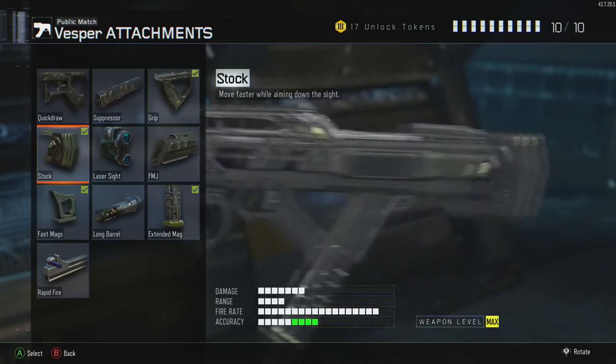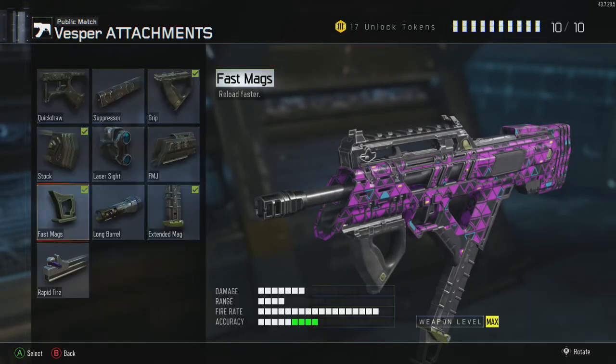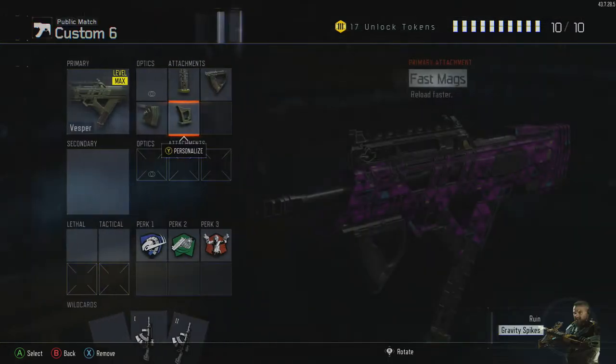We're using grip for better accuracy. The Vespa has a lot of recoil so it tends to shoot up a lot, and grip helps control that.